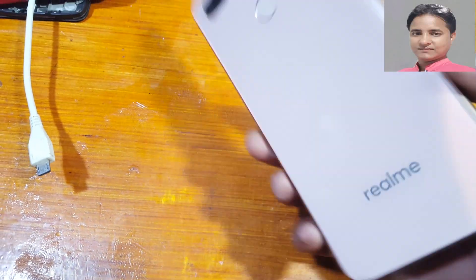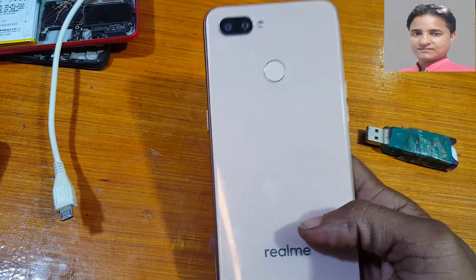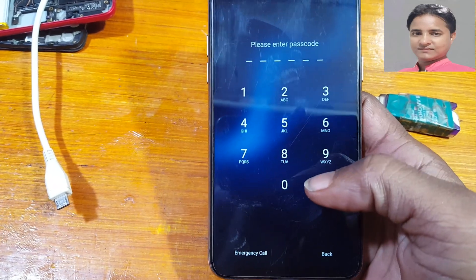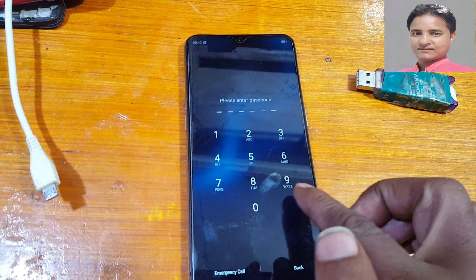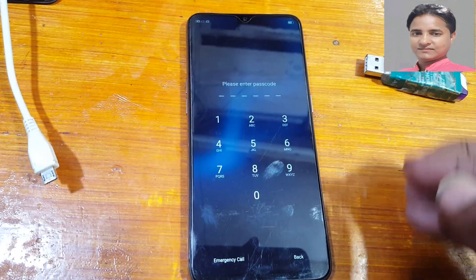Hey, what's up guys, welcome back to my channel. In this video I'm going to show you how we can remove password or PIN lock from Realme U1, Realme RMX1833, okay, very easily.